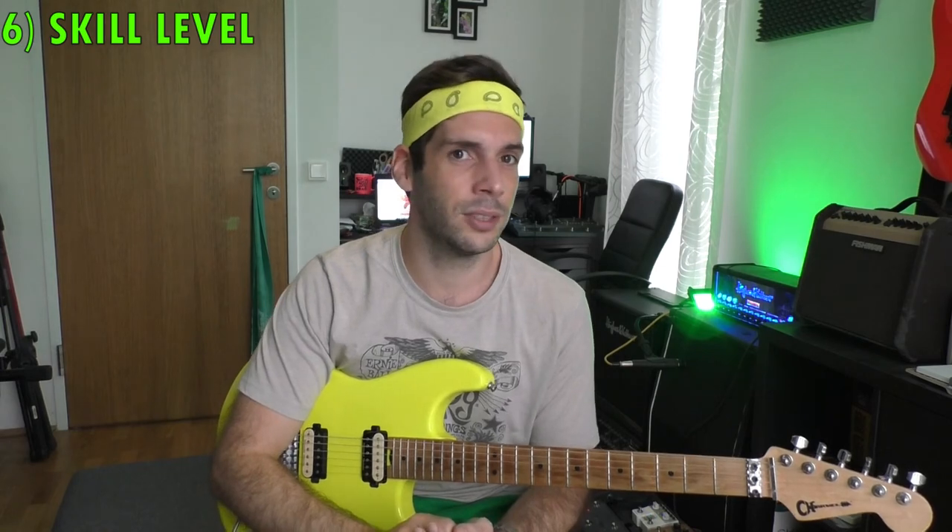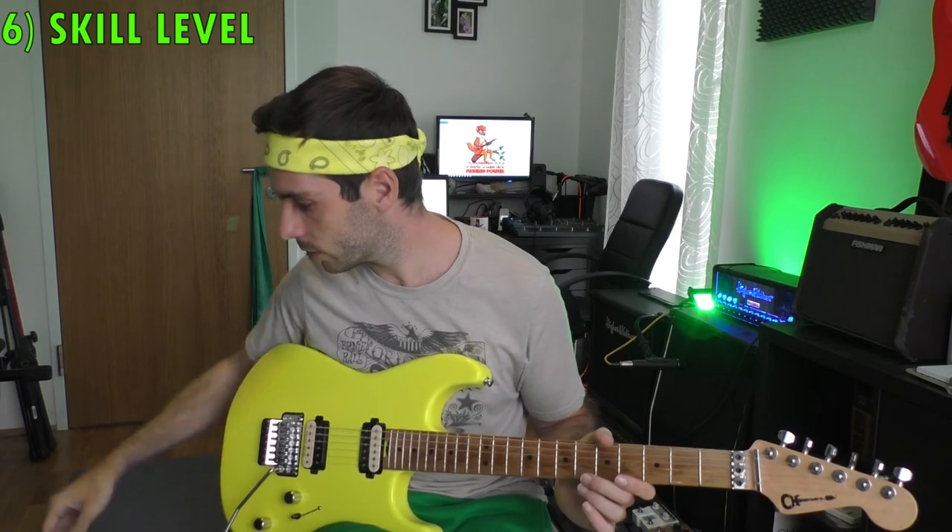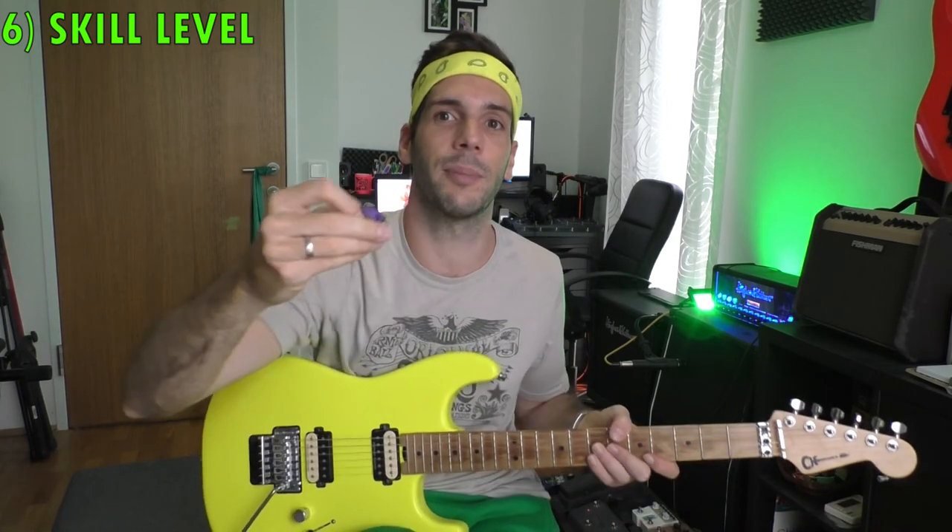A rounded edge hard pick gives you a lot of speed in the beginning with easier challenges. Later on, when you've progressed a bit further, you may want to change to a thicker pick with a sharp edge — like the Big Stubby for example. That's where you begin to learn how to control your picking depth, and it gives you a sharper and more accurate sound. But it's very hard to control in the beginning, so maybe save that transition for after half a year or more of practice.